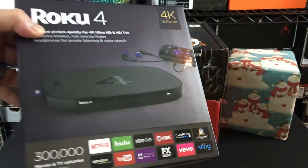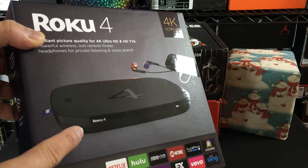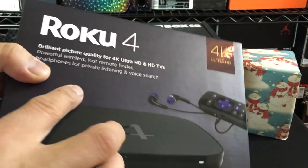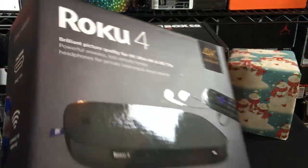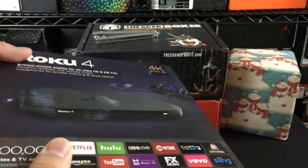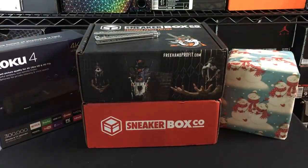Roku 4. I have a Roku 3 upstairs and downstairs in my house. I ended up going and getting a Roku 4. This one is 4K equipped. Do any of you guys actually have a Roku 4 out there? What is your guys' take on the Roku 4? Is it worth it going from the 3 to the 4?